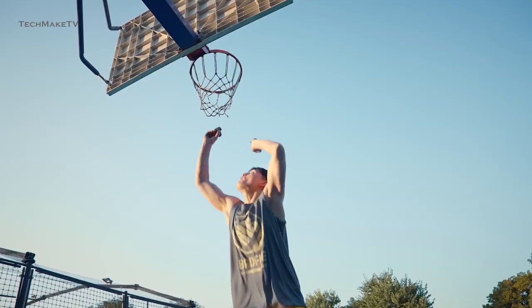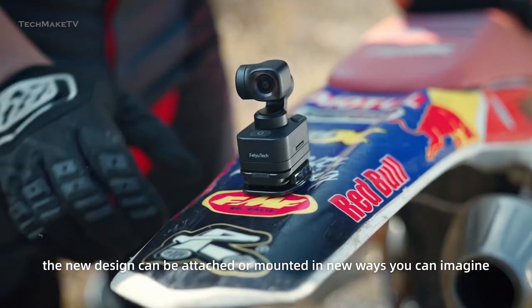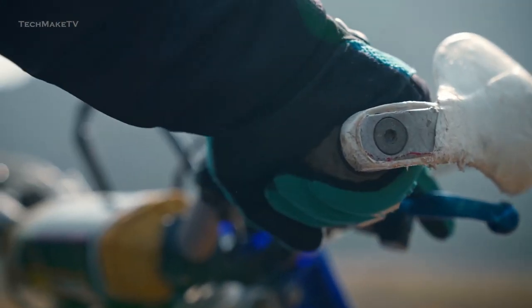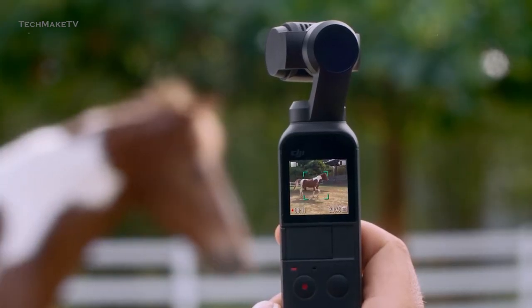Moreover, Feiyu Tech has also built their camera with a modular design, allowing the user to have more freedom while shooting. DJI might consider that too, in terms of providing modular or swappable battery packs, so users can instantly swap their batteries and carry on with their shooting.